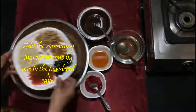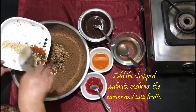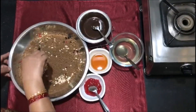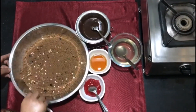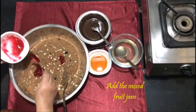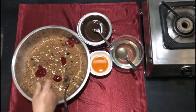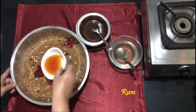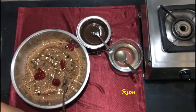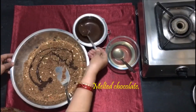Add the remaining ingredients one by one to the powdered cake. Add the chopped walnuts, cashews, raisins and tutti frutti. Add the mixed fruit jam, rum, and melted chocolate.